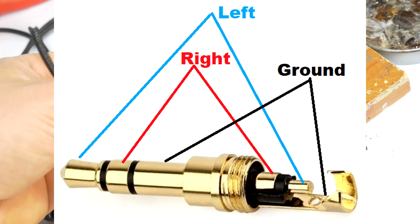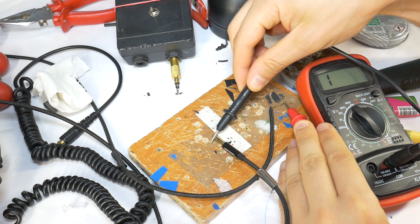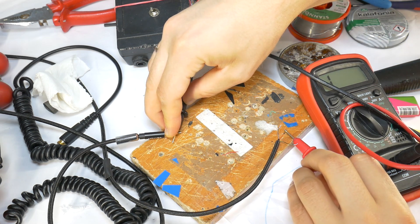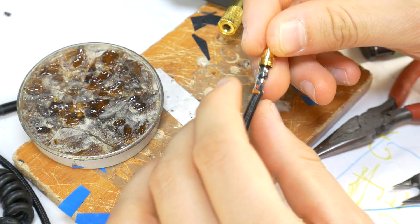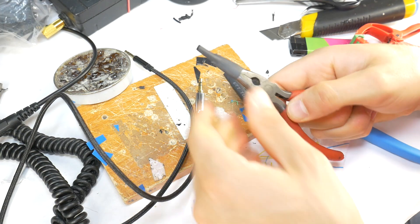The link to the new jack connector is in the video description. The most important tip is to use a multimeter to check which color wire is for left, right, and ground. After that it's easy — just follow the steps in this video and you will have your cable repaired in no time.